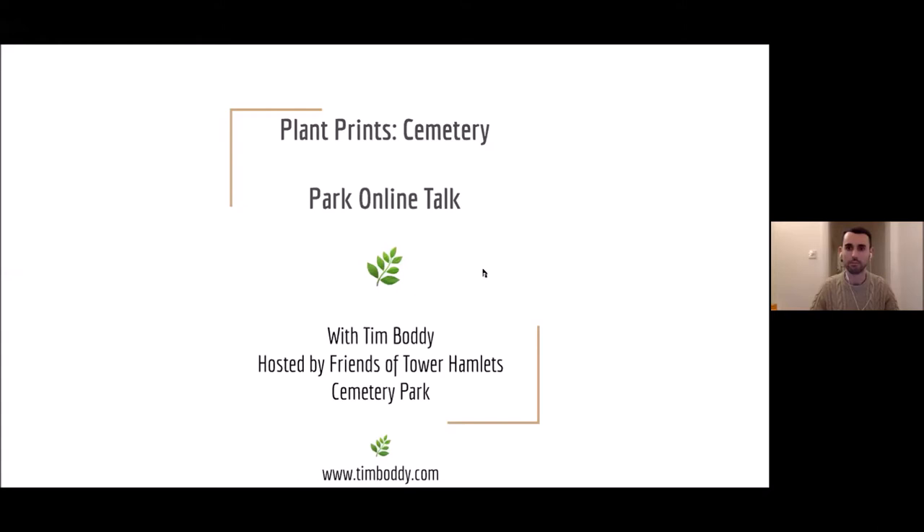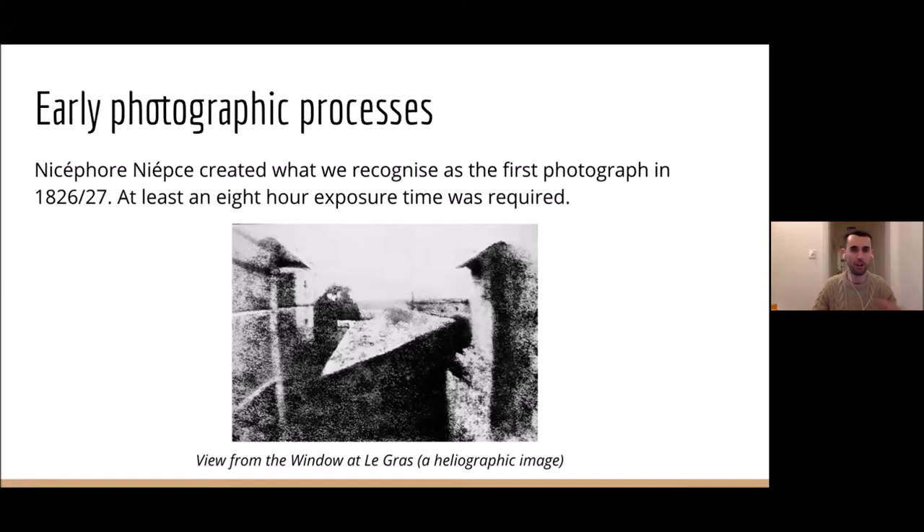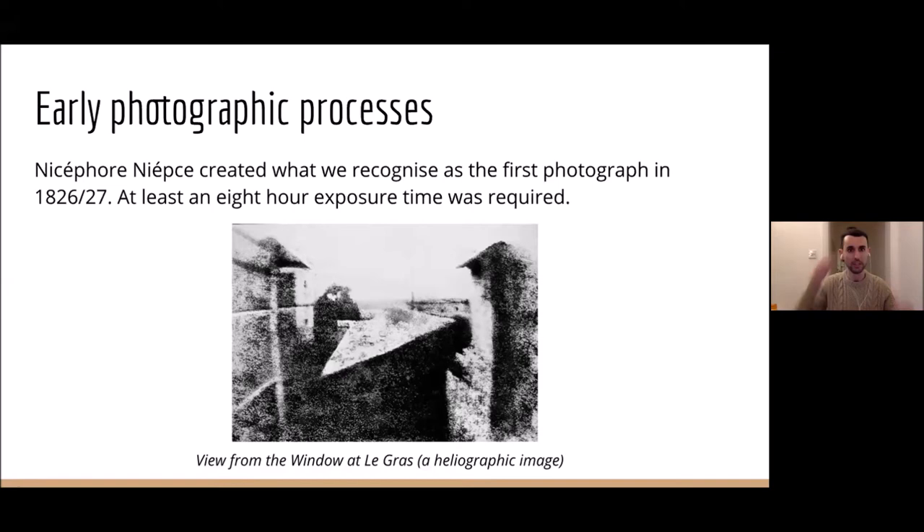Bear with me while I share my screen as I have a presentation. Hopefully you can all see a slide now. So like I said, I'll talk a little bit about the history of the anthotype, but it links in with the history of photography as well, which I'll try and breeze over as much as I can. It's quite interesting how anthotypes fit into the early days of photography.